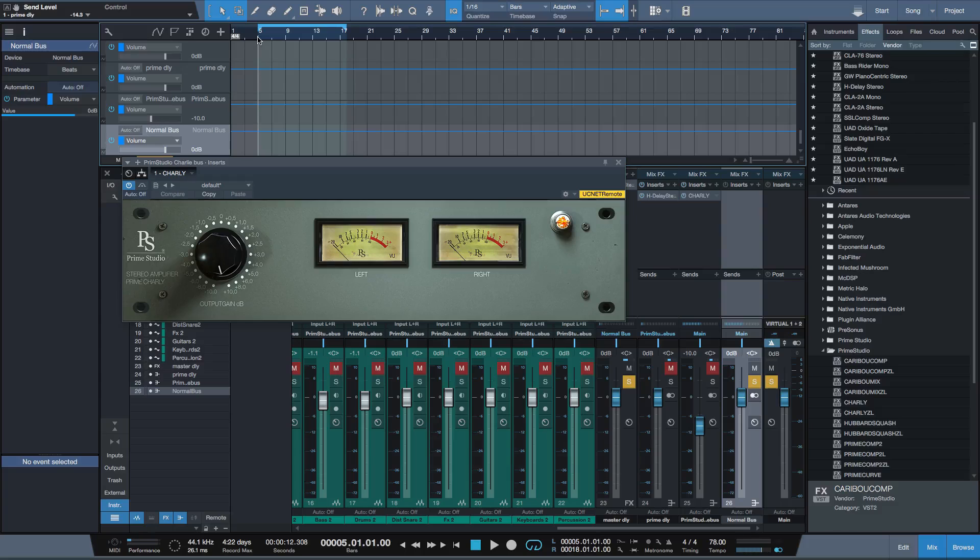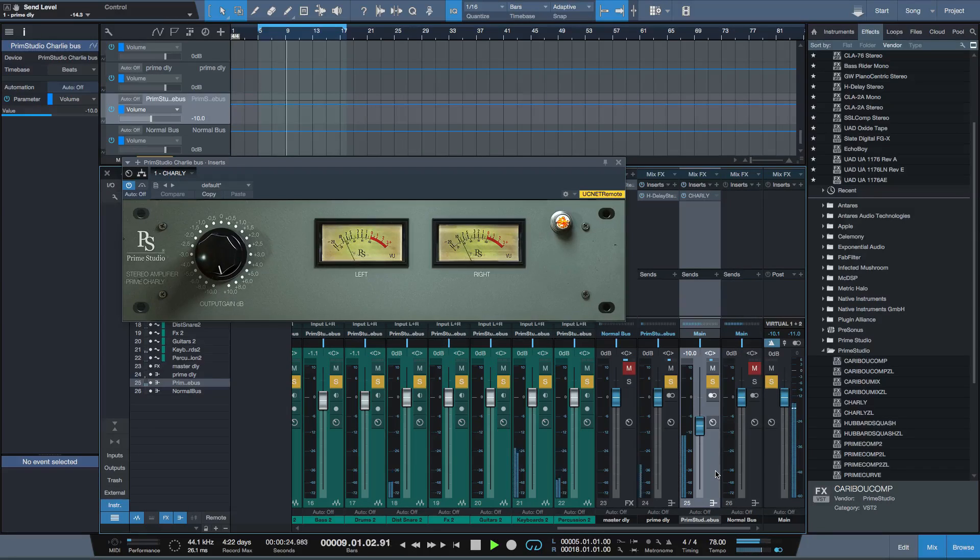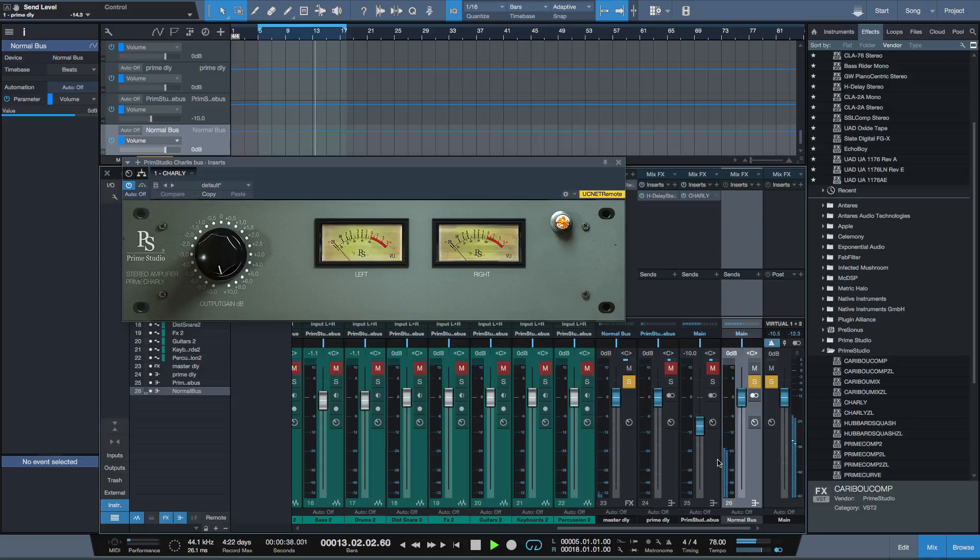So first of all let's hear the normal mix without Charlie attached to it. Now let's switch over to Charlie. Switch back. And let's switch back to Charlie.